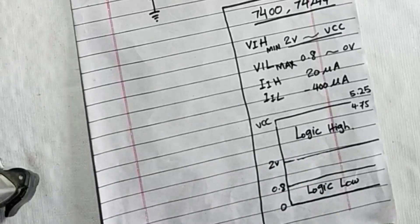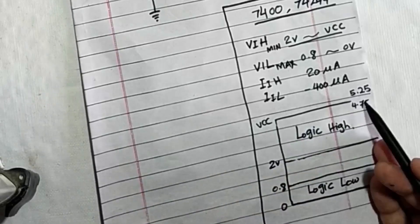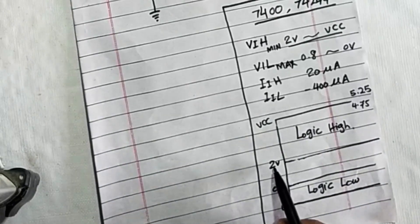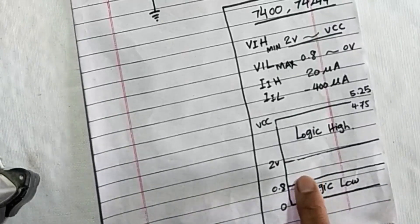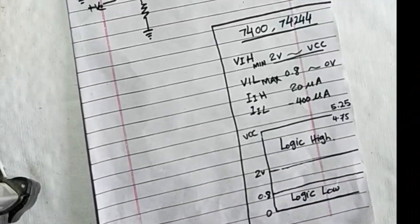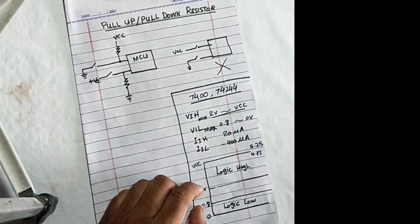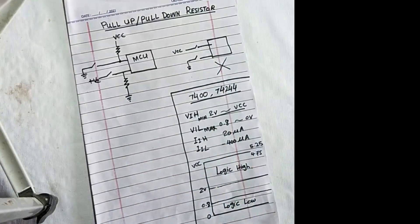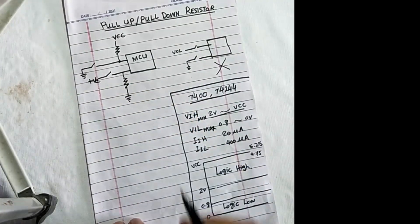For any logic IC or microcontroller, logic low is from 0 to 0.8 volts and logic high is from 2 volts to 5 volts. The window from 0.8 volts to 2 volts is an undefined region. If this pin is open and the input falls within this window, it will cause false switching. To protect the circuit, we need a pull-up or pull-down resistor.